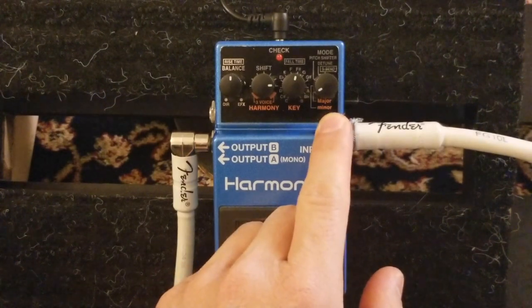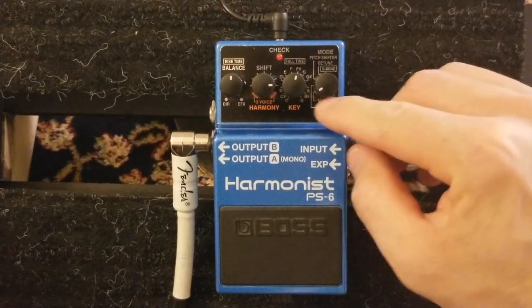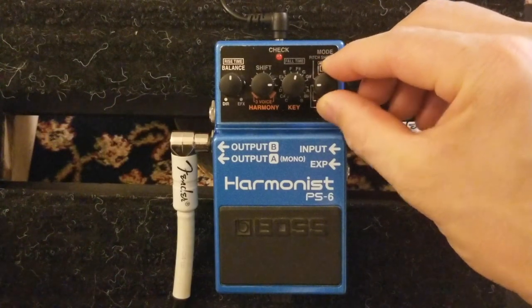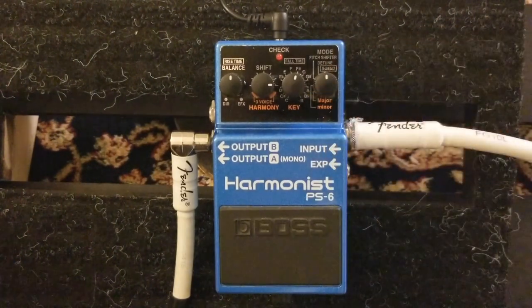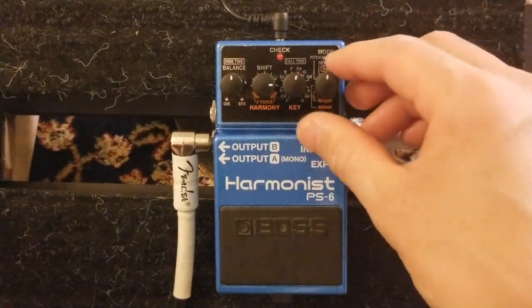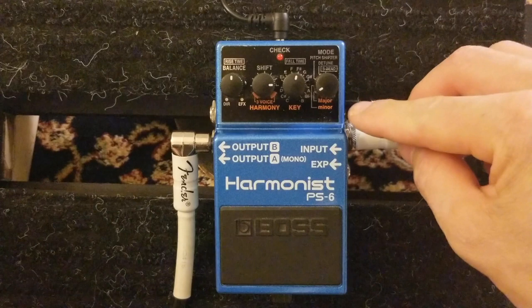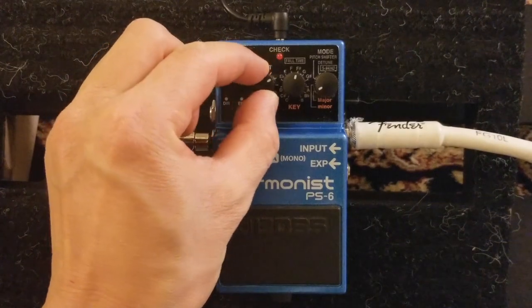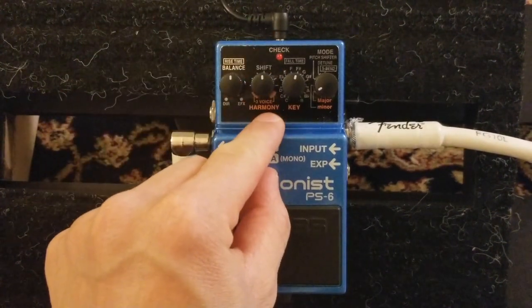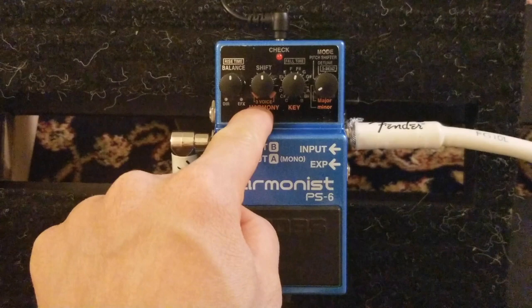So we have the Major and Minor functionality - there are different modes. This is Major mode, this is Minor, this is Pitch Shifter, this is Detune, and it has S-Band which is basically Super Band. In the major/minor mode, this pedal has three-voice harmony, whereas the DigiTech Whammy only has two-voice harmony.